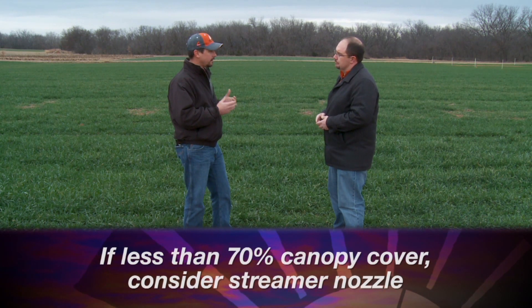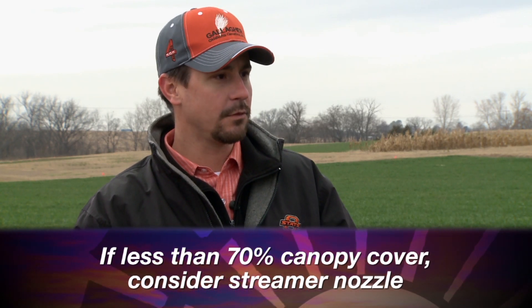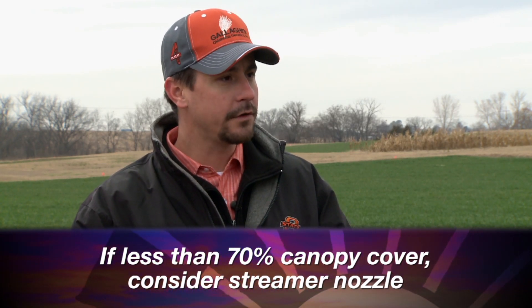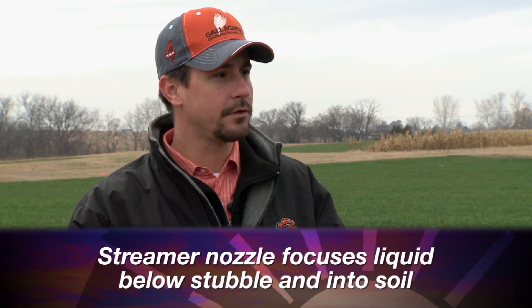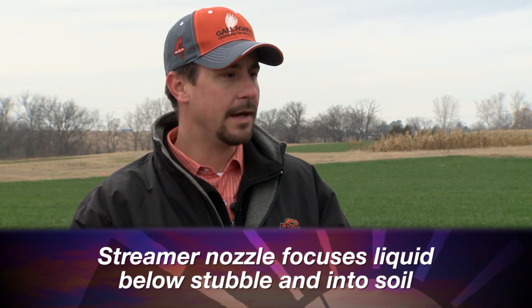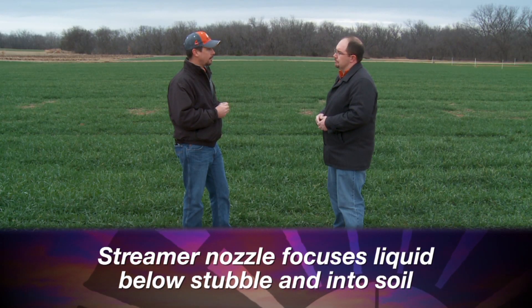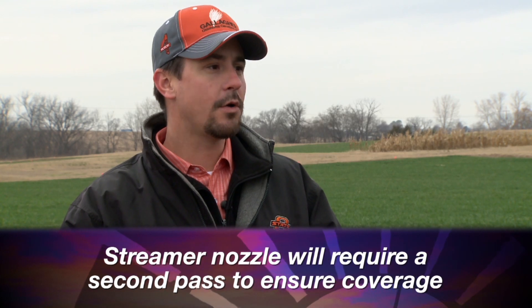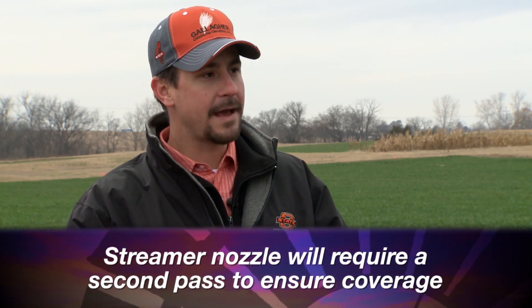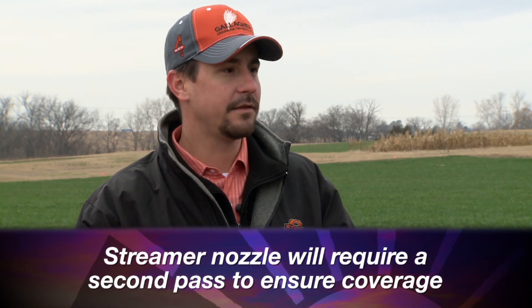If the field has more than 25 or 30 percent residue showing — so only 70 percent canopy cover — consider going to a streamer nozzle. A streamer nozzle concentrates that liquid fertilizer into a stream, getting it below the residue into the soil better. In most cases, streamer nozzles are good options for top dress nitrogen with liquid. It does require an extra pass, but that pass will be paid for if you have a lot of residue.